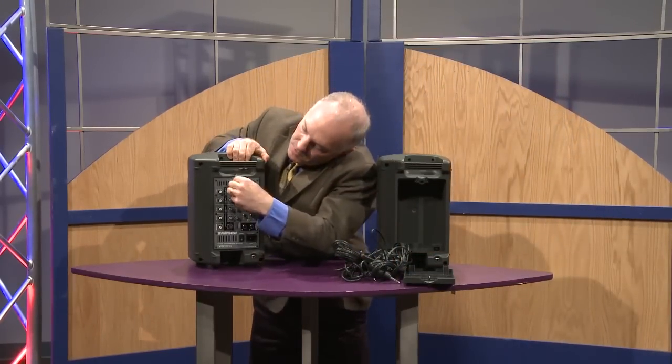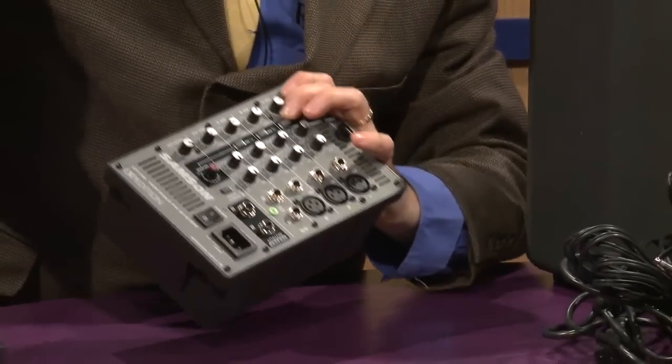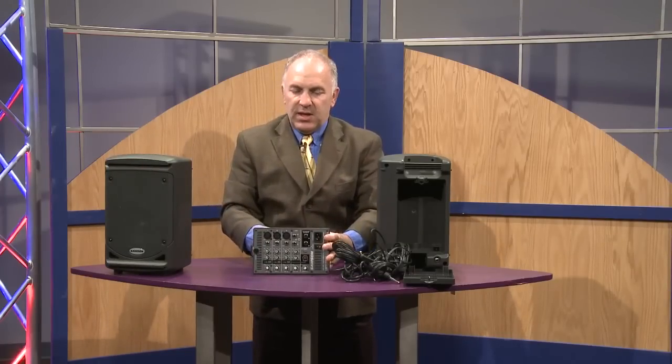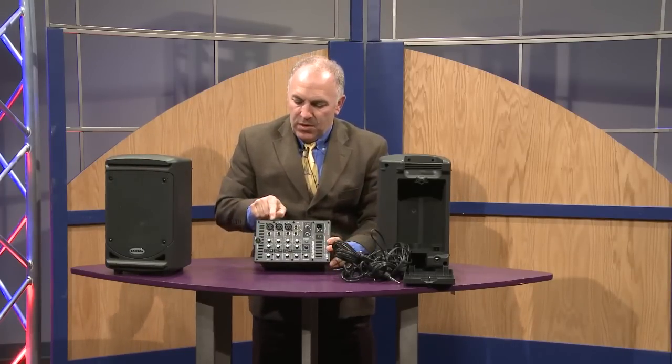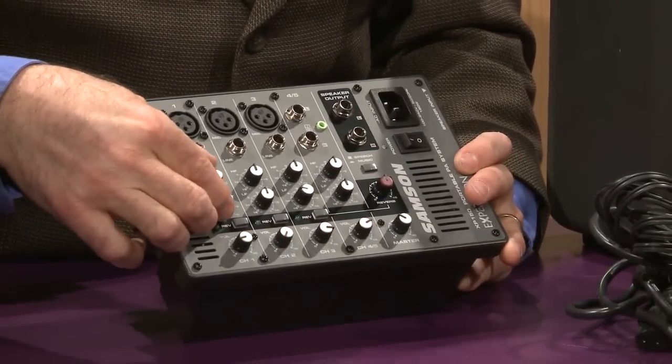In the back of this one we open this out and here is the powered mixer. It's a D-class powered mixer so it's very lightweight. You'll see that there are three XLR microphone input channels, and each channel has a two-band EQ.